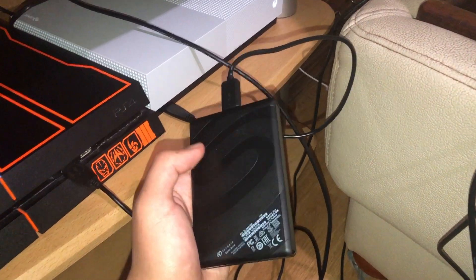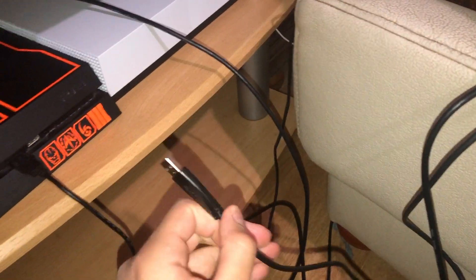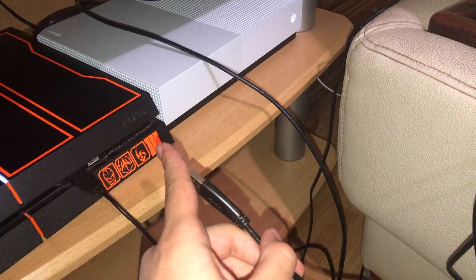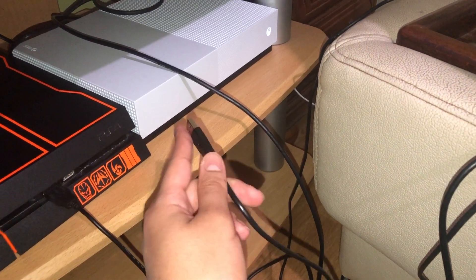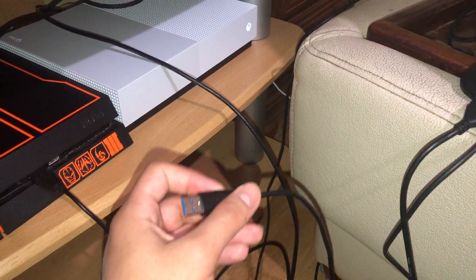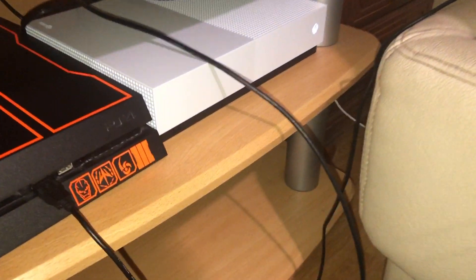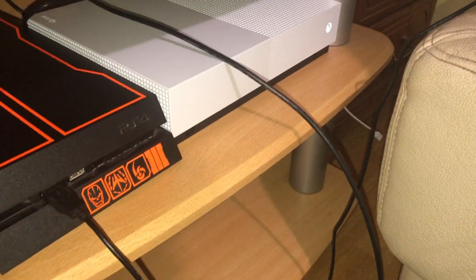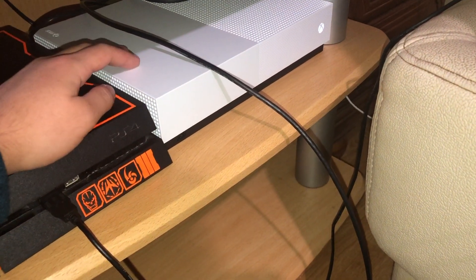Now as the next step, what you want to do is unplug the drive. If you have another USB port, plug it in there. If you only have one USB port like mine, or if you believe your USB port is broken, try connecting it with something else to see if the port is broken or not.